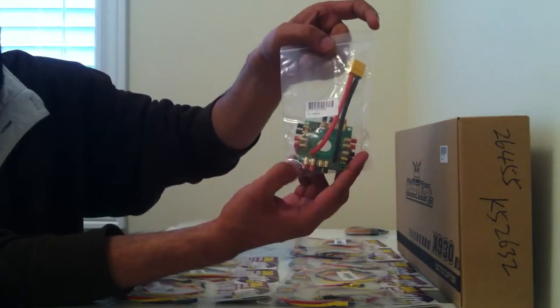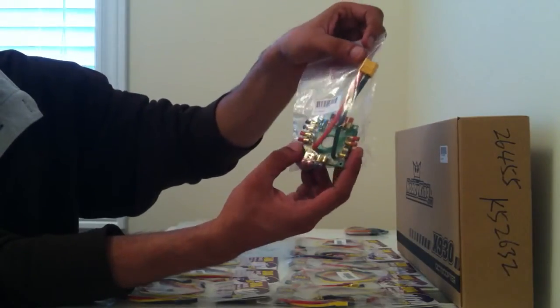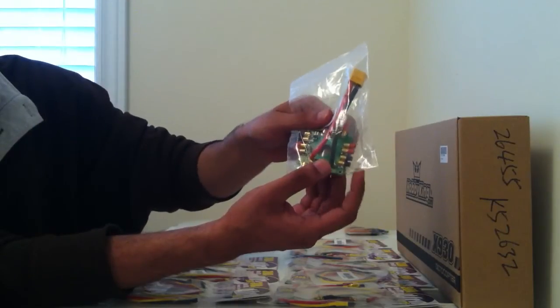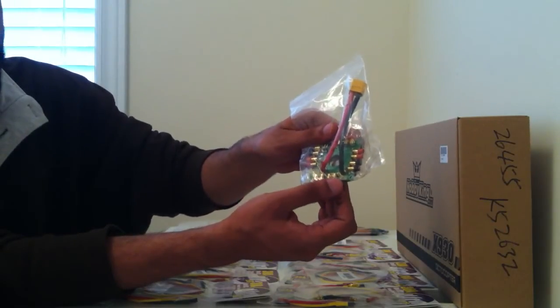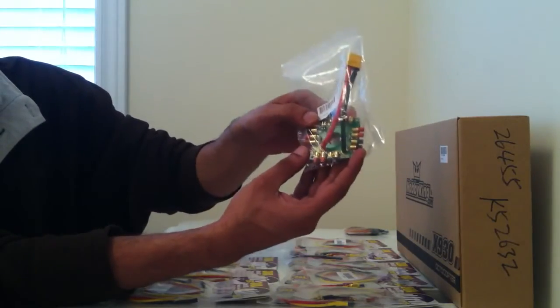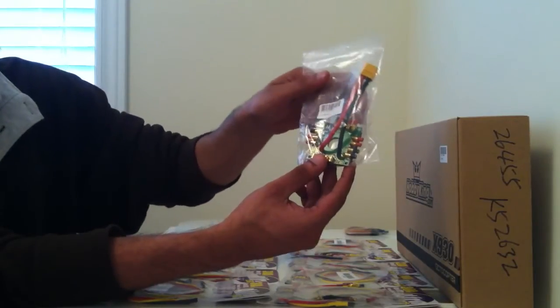Next we have a pre-soldered octocopter power board, and it comes with an XT60 connector. The good thing about this is it's actually just plug and play — you just plug in your ESCs and you are ready to go. And this is designed for an octocopter so it has just as many connectors for the purpose.